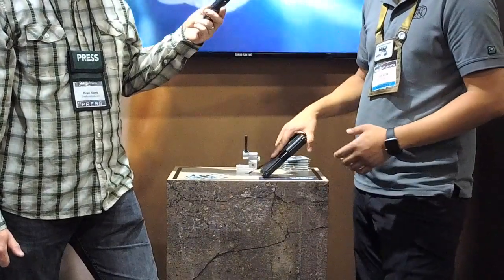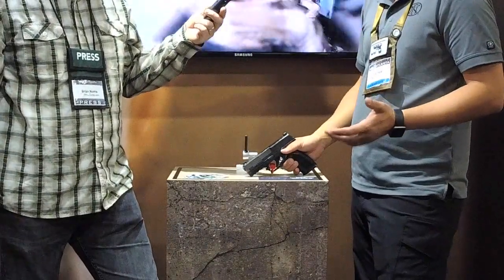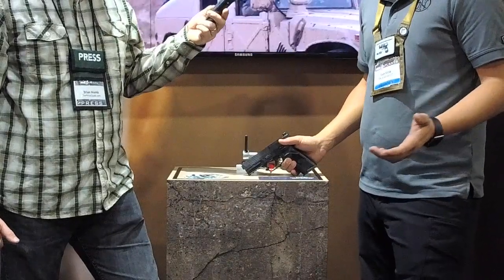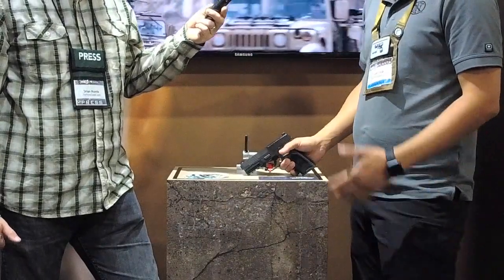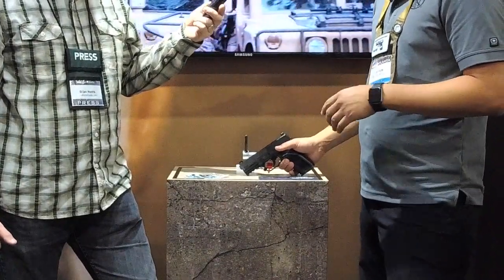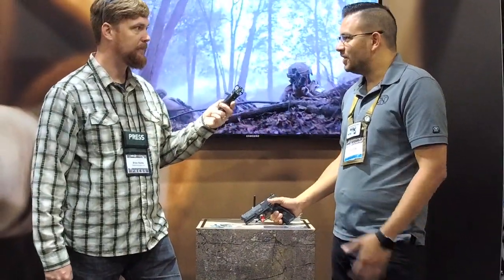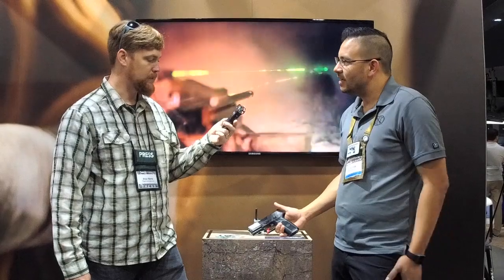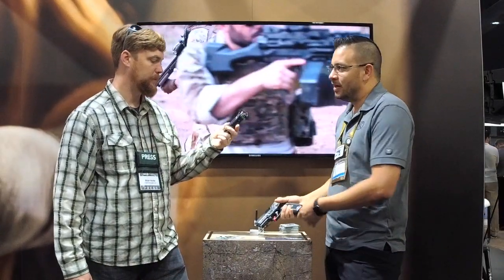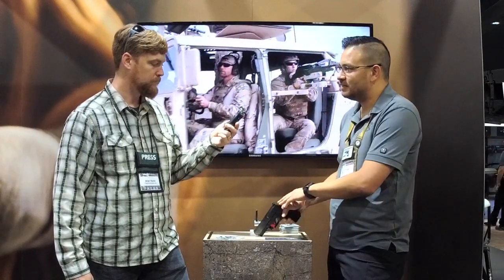We also have an all-new top end — new slide and barrel. We developed it all for MHS, and what we were looking for is basically if you can shoot the hottest ammo and tone it down for the lightest ammo. A lot of people who shoot this gun find the recoil very minimal. It's a 17-plus-1 9mm. It's set up with full ambi controls — push button left and right, slide stop left and right.